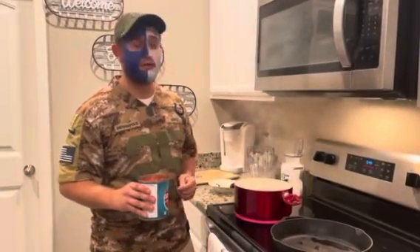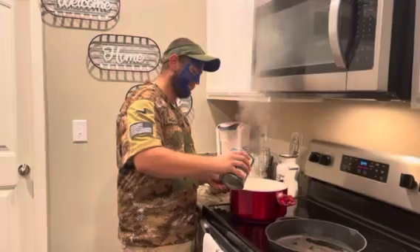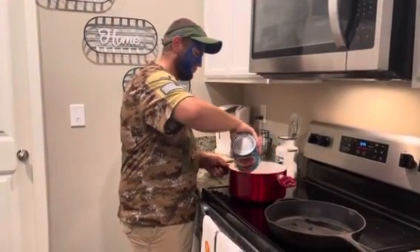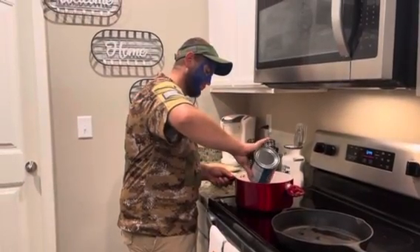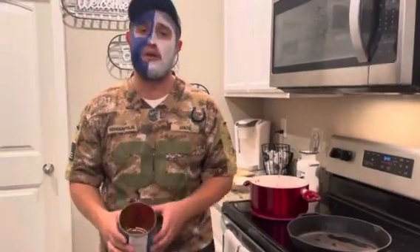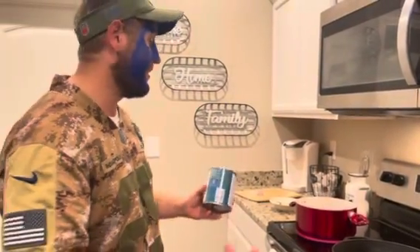I've got this up to a nice rolling boil now — it's been about three or four minutes. Now I'm about to add some crushed tomatoes. We're going to let this cook for about 15 to 20 minutes, honestly you can do 30 or 45 minutes. The way I see it, the longer you let it cook, the more flavor you get.